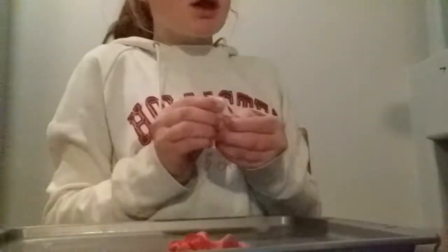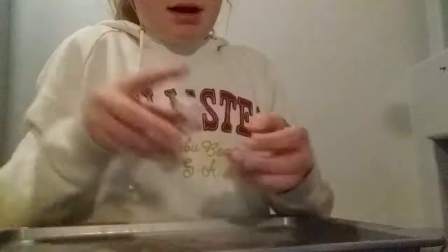My brother's in the background a little bit, but it's kind of life. I accidentally added in more red, so I added in a lot more.